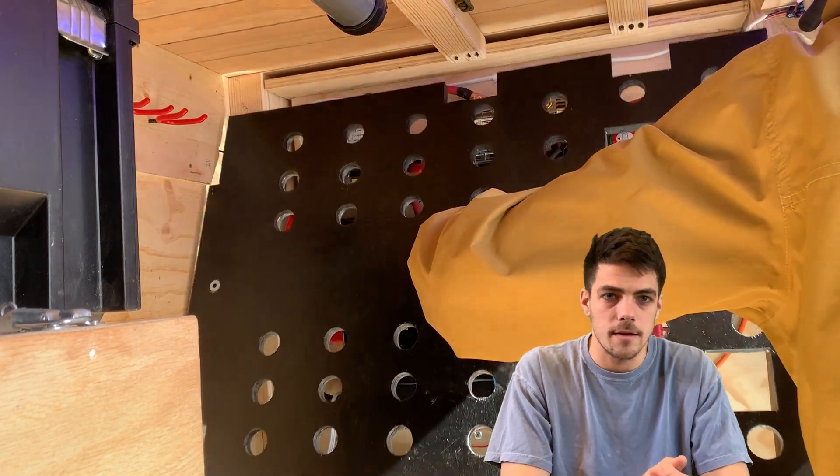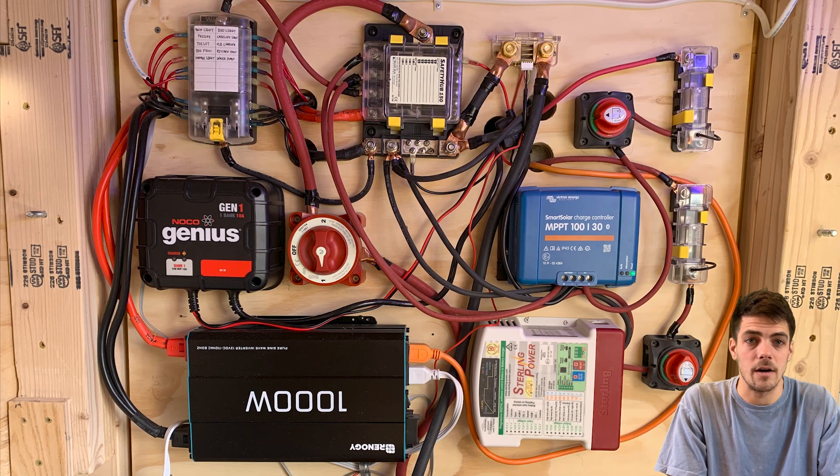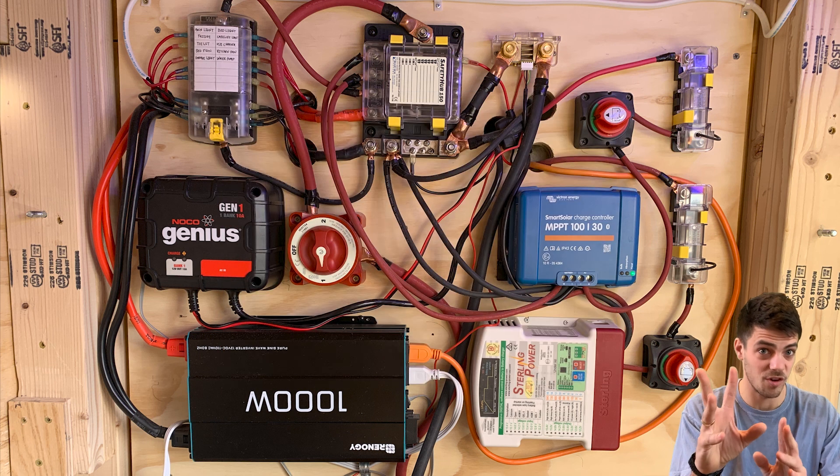I'm going to throw up that still image and get out of the way. I'll go through things one at a time and make them as simple as possible. This looks way more complicated than it actually is — and again, if I can do it, trust me, you can do it.